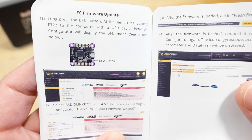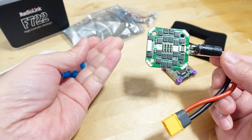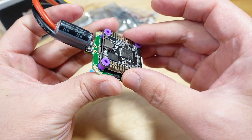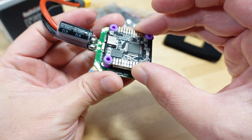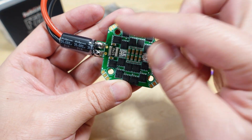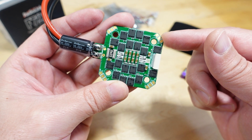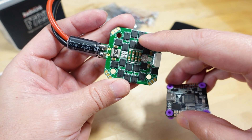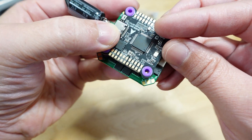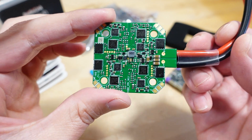The Betaflight firmware target is RadioLink F722. Here is the 401 ESC — the rubber grommets were not pre-installed on this one, though they were pre-installed on the flight controller. The ESC is noticeably larger than the flight controller, but the motor wires come out in the corners, which is actually nice — it makes the build easier and easier to repair. You can easily desolder a motor without having to remove the flight stack. This is a 60 amp 4-in-1 ESC running 32-bit firmware.